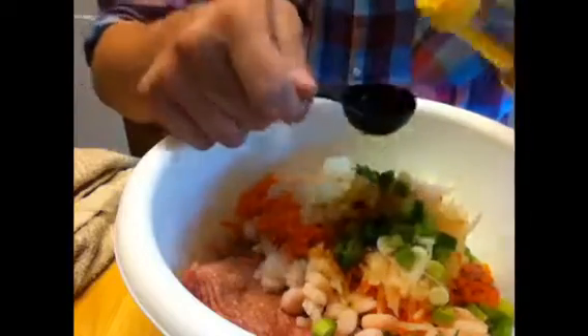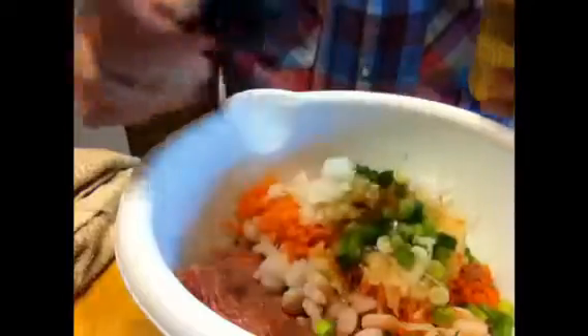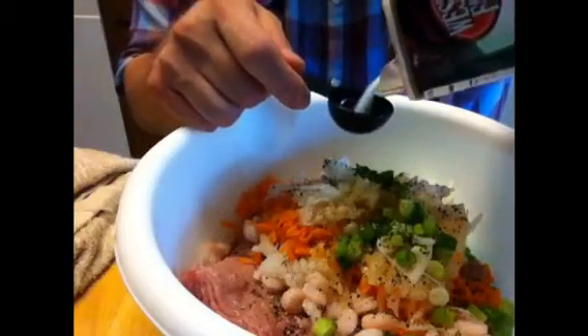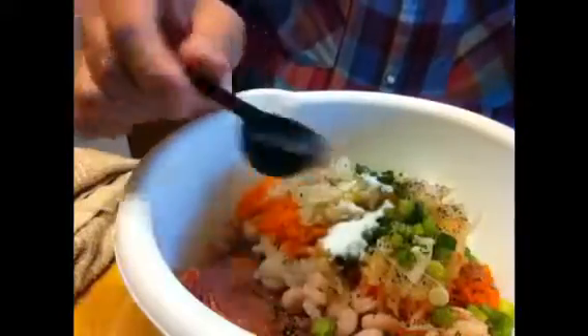Now we add everything in a big mixing bowl, and we're going to add five tablespoons of sesame oil, about a tablespoon of ground pepper — just kind of eyeball it — and one teaspoon of salt. Lastly, we're going to add one egg to bind it all together.